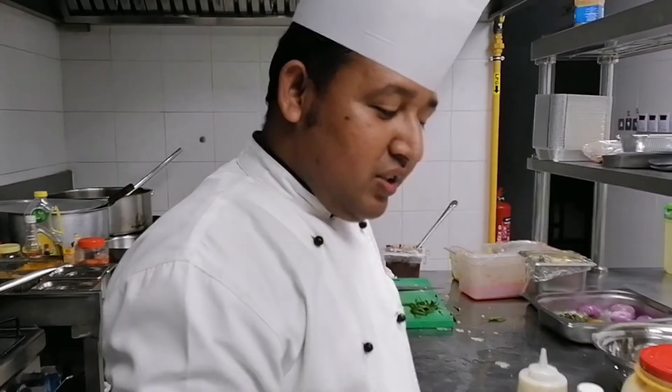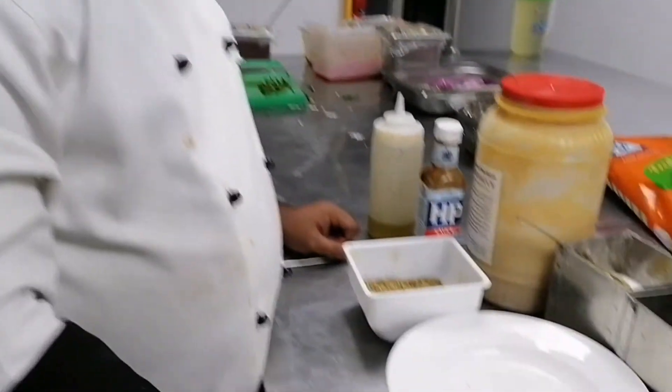Good evening Rubalbhai, how are you? Good evening, how are you? Good, good. Today what we are going to make? I am going to make chicken steak. Can you show us the recipe, what we are going to put?